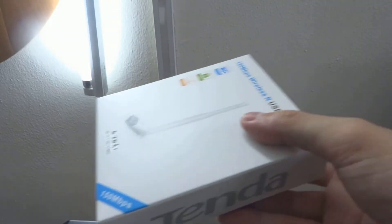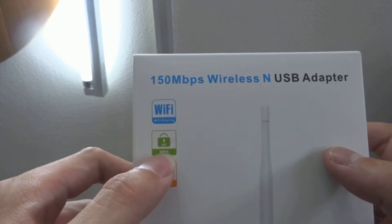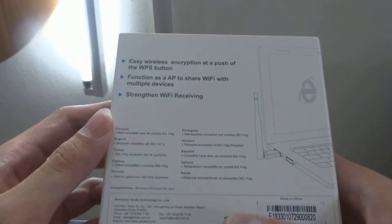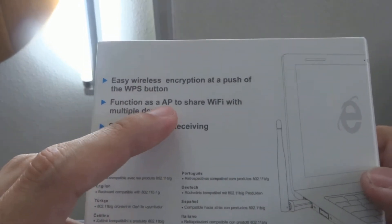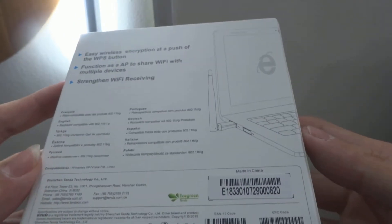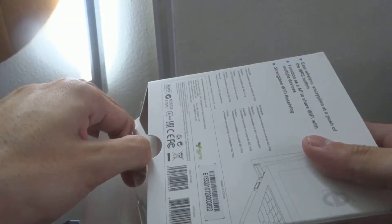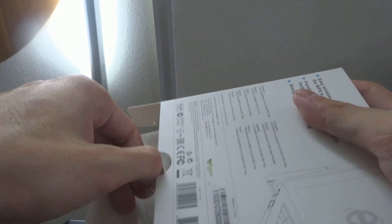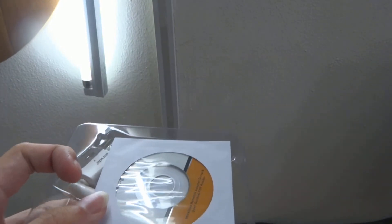The fan is really, really loud. This adapter uses a 3.5 dBi antenna and has a WPS feature and Wi-Fi sharing. On the back, it has a WPS button, and it can function as an AP to share Wi-Fi on multiple devices and also strengthen Wi-Fi receiving. Tenda is a China brand — sorry for the fan noise.